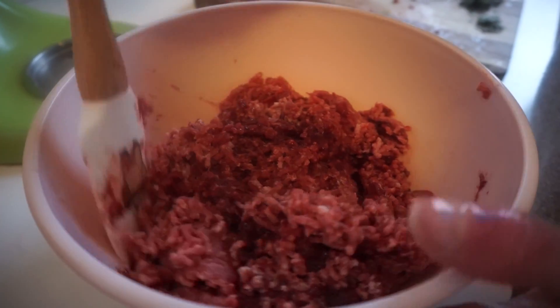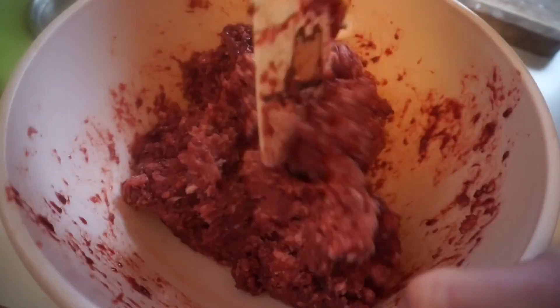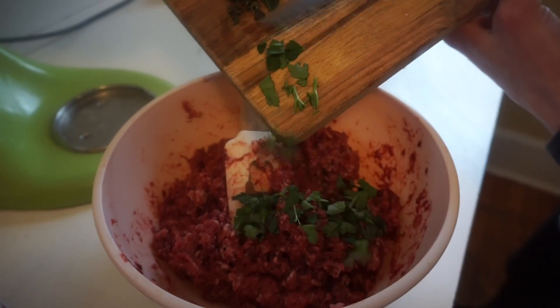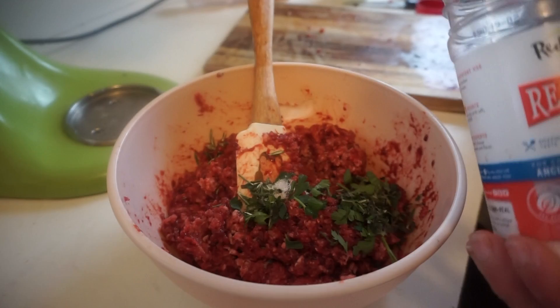Now we're going to mix up all of the ground meats and organs. And now we are going to add all of the spices. We will add two teaspoons of kosher salt.